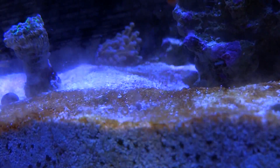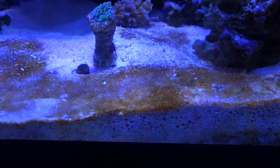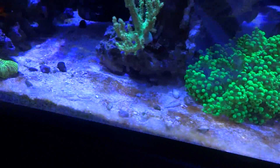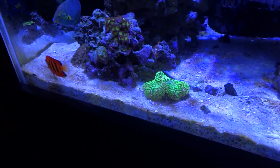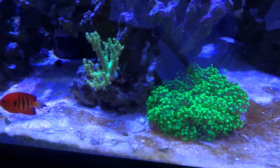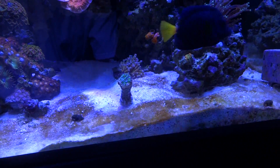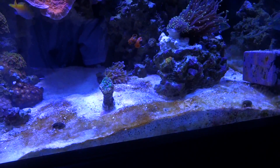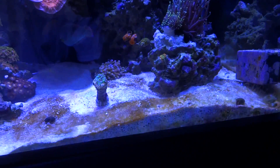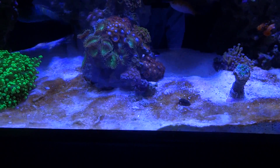Dino also has bubbles but looks more like cyano with a stringy look to it. Right now I still thought it was diatoms, which is a normal occurrence in almost any system — caused by high phosphates from overfeeding and also high silicate from poor quality water introduced into the system. I haven't replaced my RO filters since I purchased the system almost a year ago, so I ordered new RO filters and also a new cleanup crew.